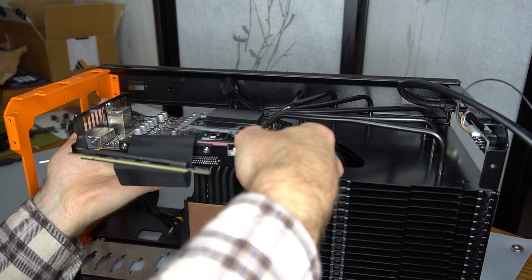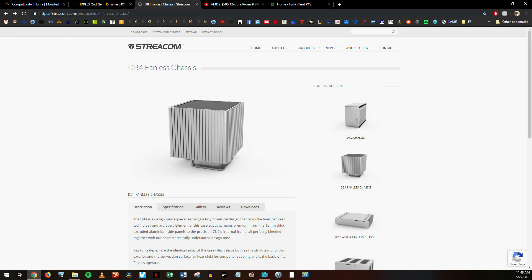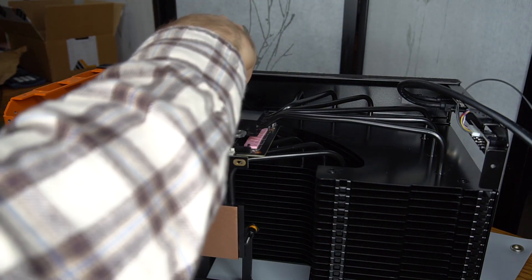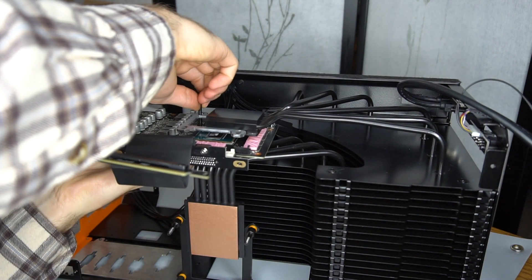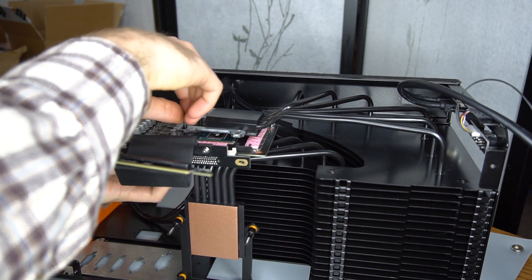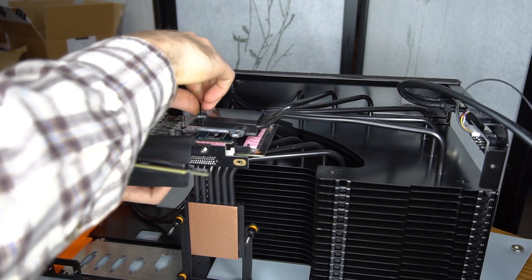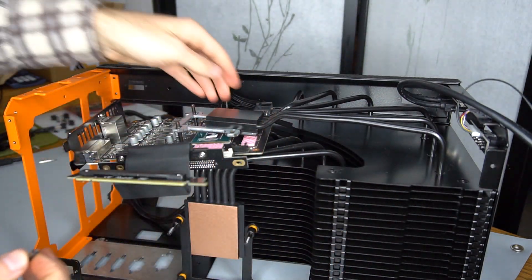There are only two other commercially available cases that can claim anything close: the HD Plex H5 and the Streecom DB4. HD Plex recommends up to 95 watts for both the CPU and GPU. Streecom recommends up to 110 watts for the CPU and 75 watts for the GPU. You wouldn't be wrong in thinking that even 95 watts isn't really enough for a good graphics card, though I have found that the HD Plex H5 does work well with 120 watt GPUs. A better performing passive GPU cooler would certainly be welcome.